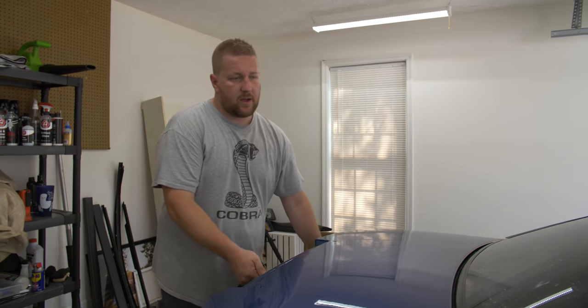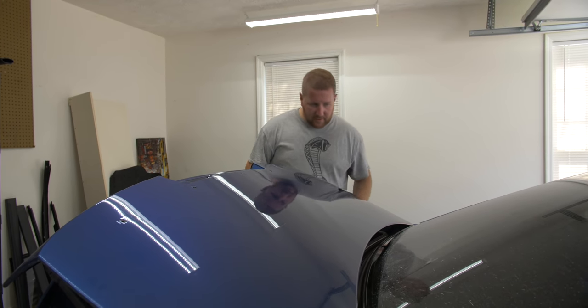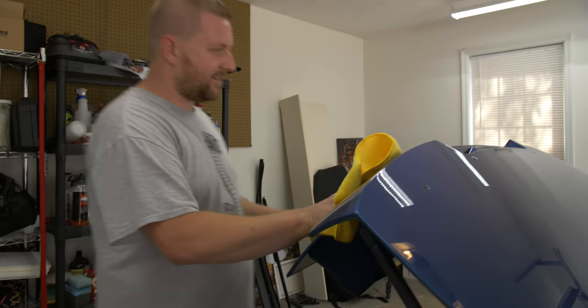All right Chris, how do you feel about your first area done? Yeah, it feels good — it's pretty dang smooth. Rinse and repeat.